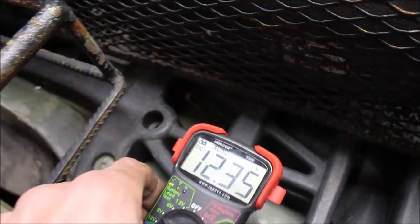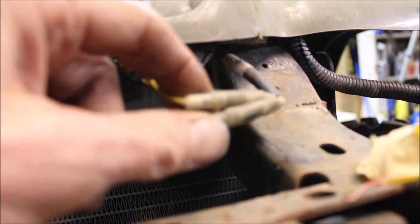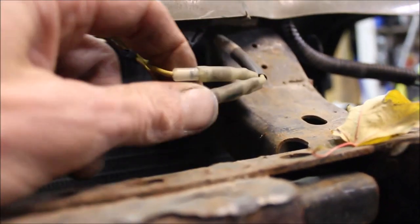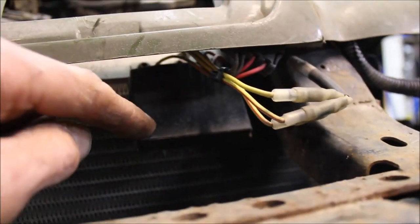I'm testing the battery — battery voltage is good, so I know that's not going to be the issue. Here's the yellow wire on the regulator rectifier that you need to look at. Disconnect that, clean off any terminals, and see if that might be why the RPM isn't working, or I might have to replace that.